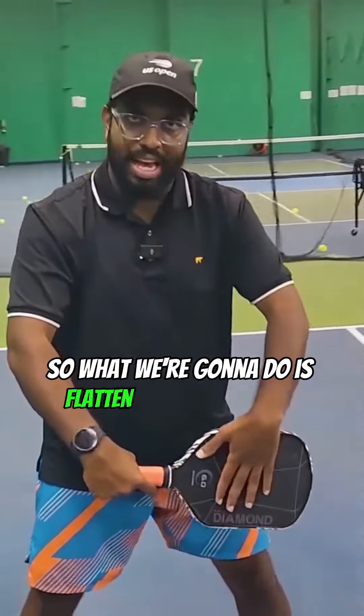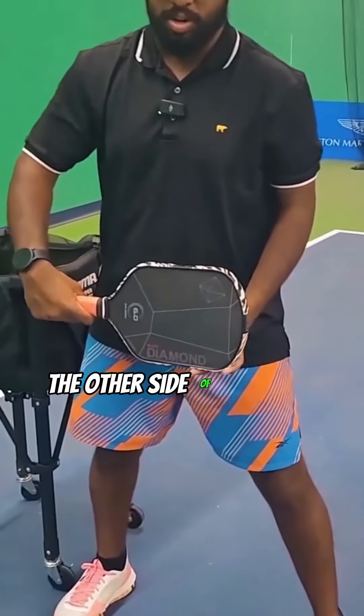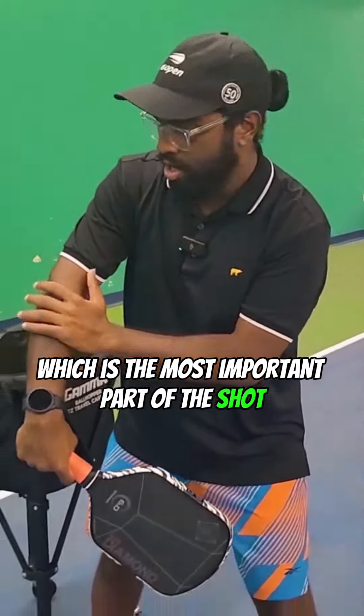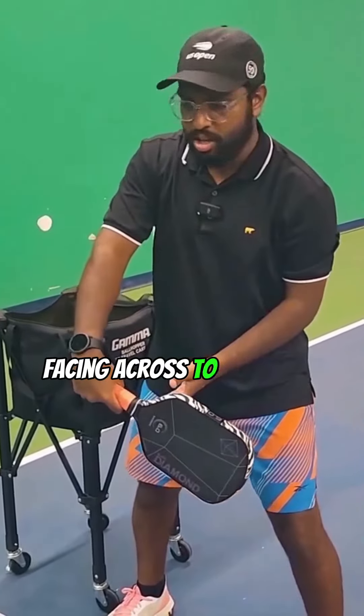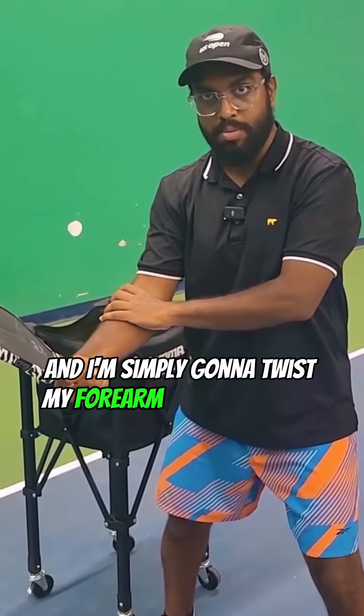What we're going to do is flatten that paddle face to where it's almost pointing straight into the other side of the court. Now we're going to use our forearm, which is the most important part of this shot, where we're going to twist the forearm. As you can see, I have my paddle face facing across to the other side of the court and I'm simply going to twist my forearm to roll the ball.